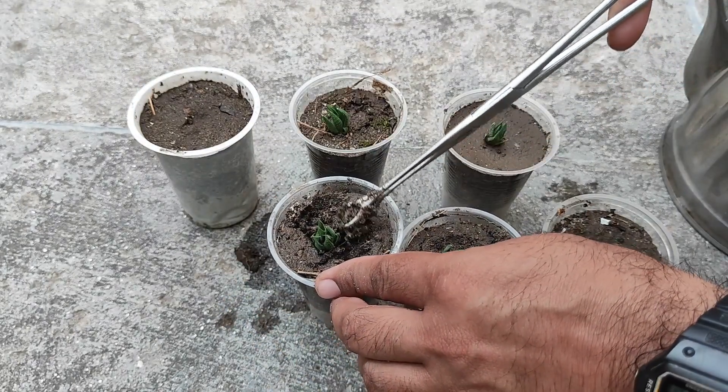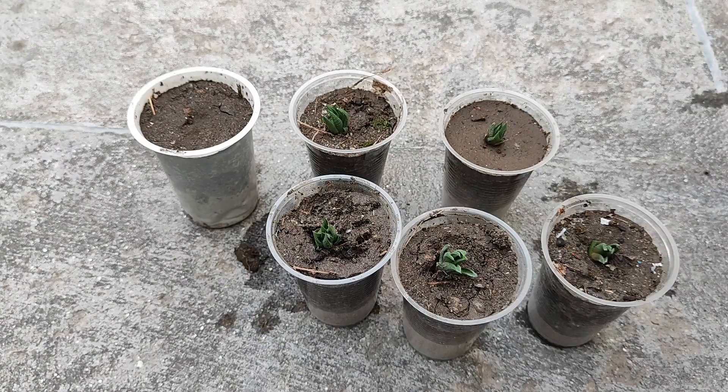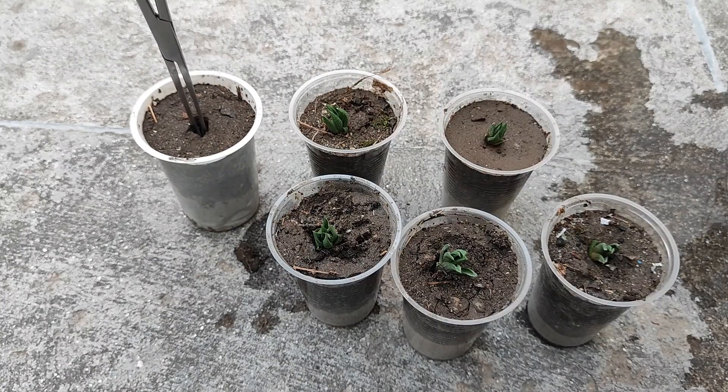I will try to introduce some self-made equipment in my videos, like humidity testers, fertilizer testers, and all sorts of things — because I used to develop all sorts of these things.